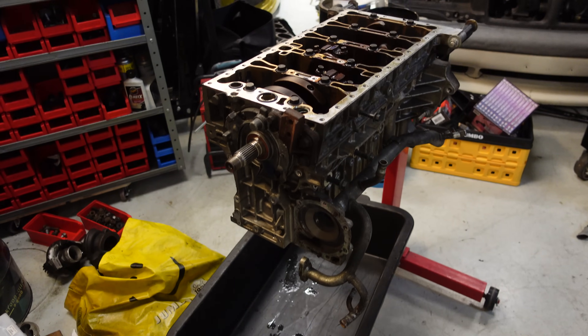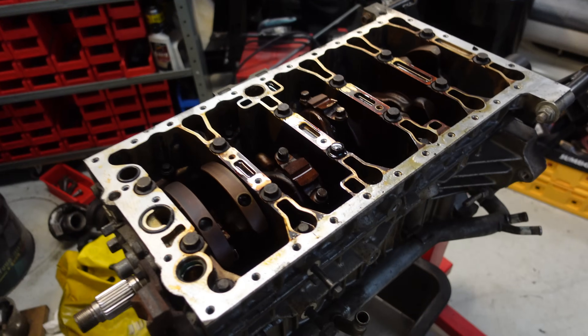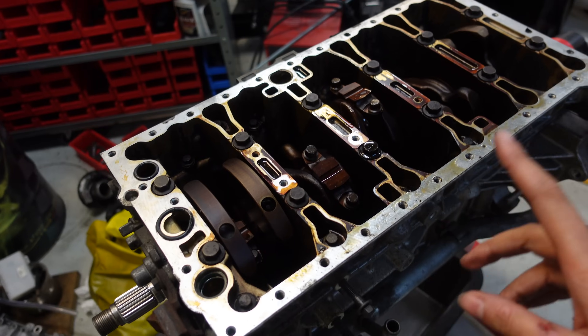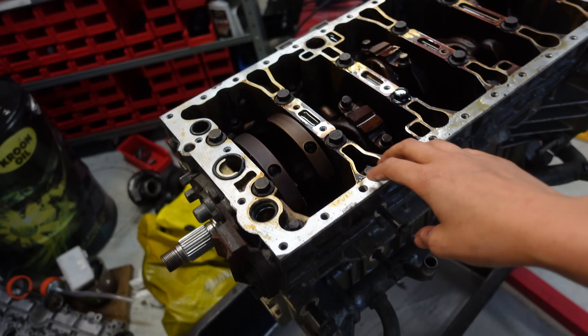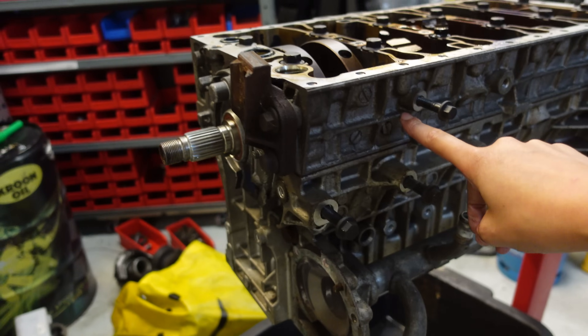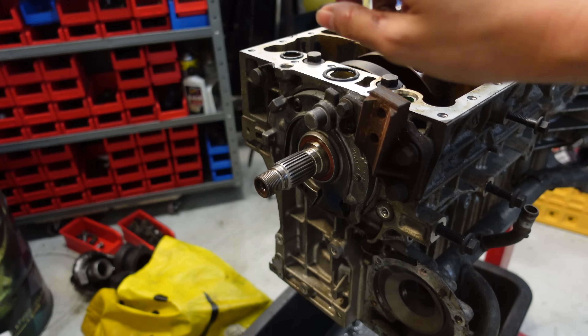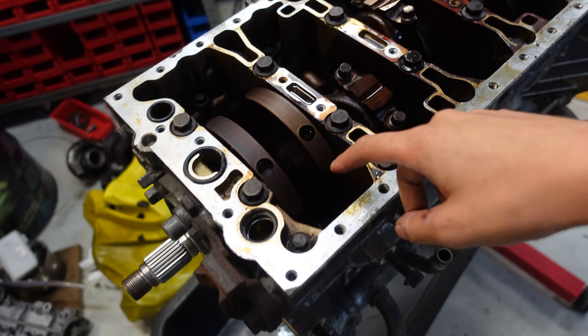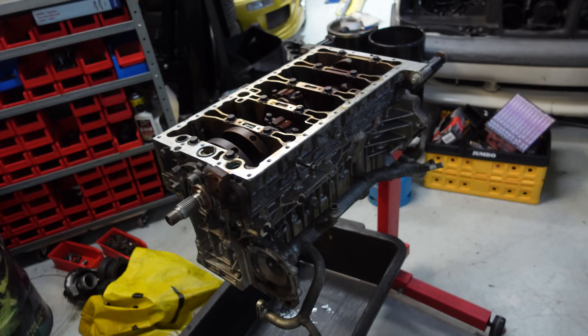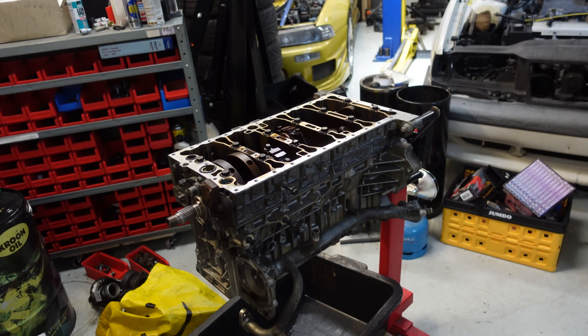I want to completely strip this engine down, so I'm going to remove the pistons to see what's wrong, and I also want to remove the crankshaft and split the two parts of the short block. I'm also going to remove the oil pump and the oil sprayer things. I want to remove everything so maybe we can reuse some parts and have a better look.